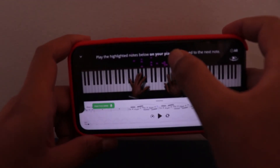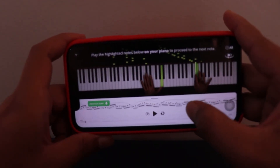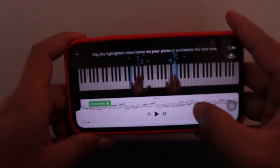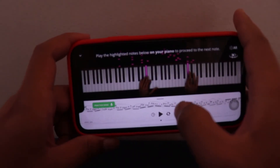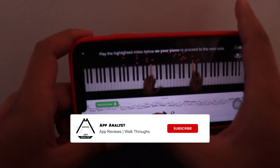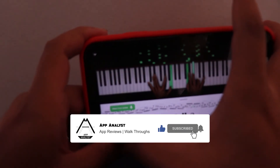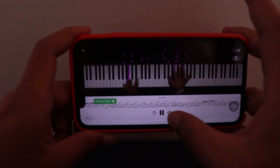As you can see, there are notes coming and I have to play those notes on time. His fingers are so swift. I also have the option to change the speed — if I reduce the speed he plays slow, and if I increase the speed he plays fast.